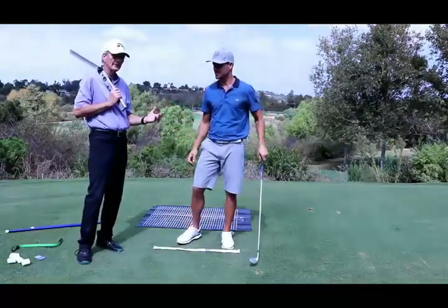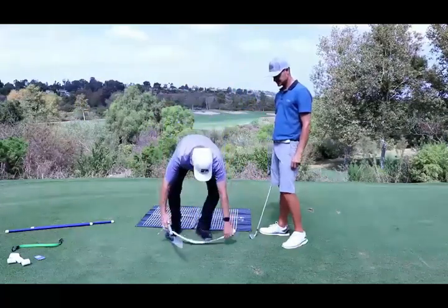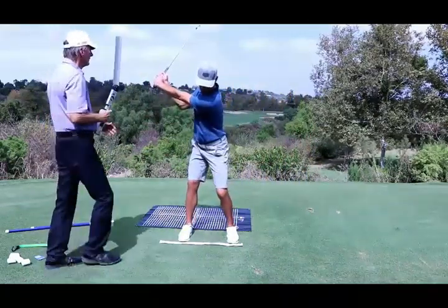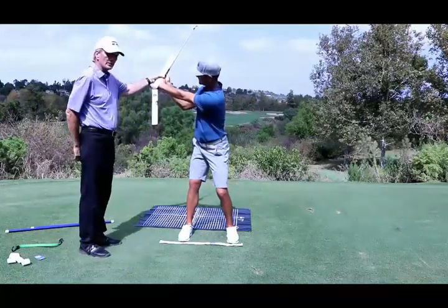Everything you're going to see here is about setup. Take it to the top and hold it. And what you'll see here, once again, is 152.